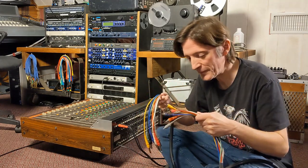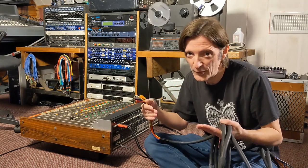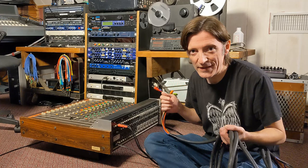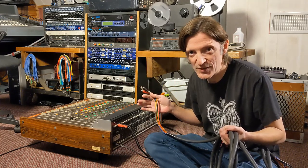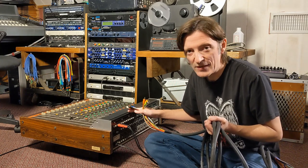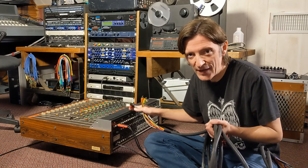We have to deal with signal flow: outputs go to inputs, and inputs go to outputs — you never want to connect an output to an output. If the signal is coming out of an output on the mixing console, it goes to an input on the tape machine, and vice versa. This Tascam M35 was designed to be used with an 8-track tape machine, so it has eight tape inputs, making the setup fairly simple.